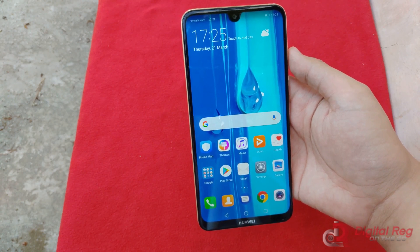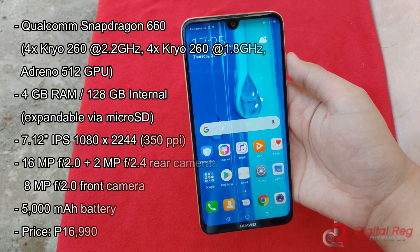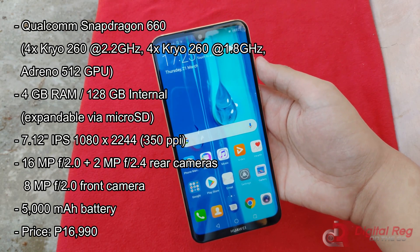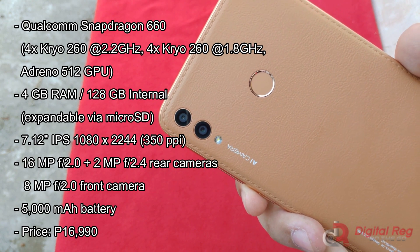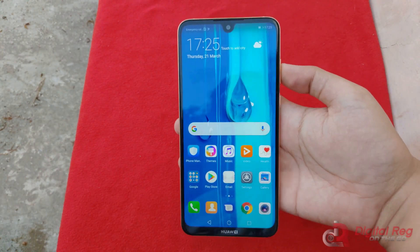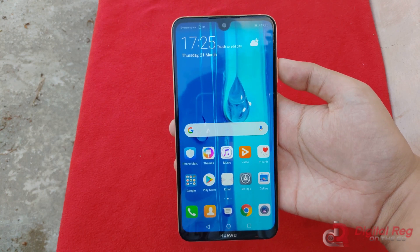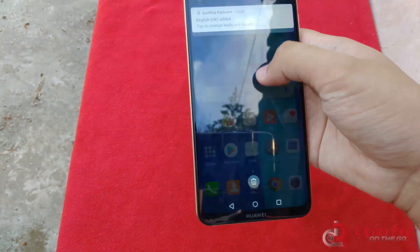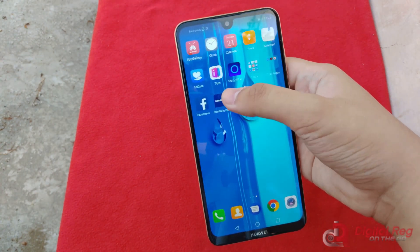I've looked over the specs of the Y Max and it's rocking a Qualcomm Snapdragon 660, 4GB of RAM, 128GB of storage, and of course that massive, massive 5000mAh battery. For the cameras, it's got a 16MP plus 2MP depth sensor at the back and an 8MP selfie sensor at the front. And of course it's rocking EMUI 8.2 on top of Android 8.1 Oreo. Hopefully that gets upgraded to Android 9 Pie somewhere in the future, but for now it's actually pretty smooth — that Snapdragon 660 does wonders even at the mid-range.